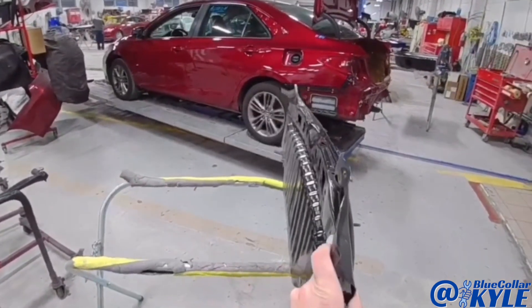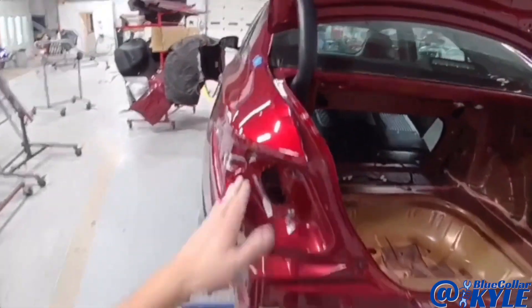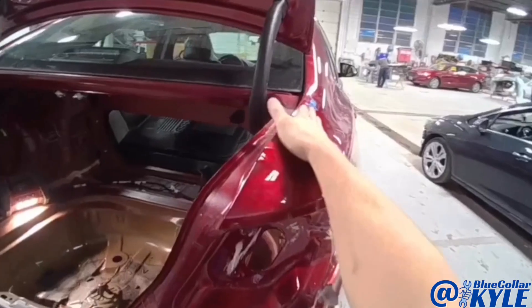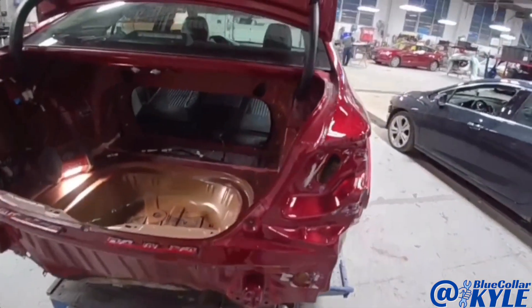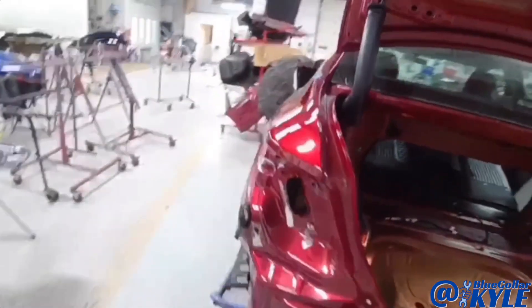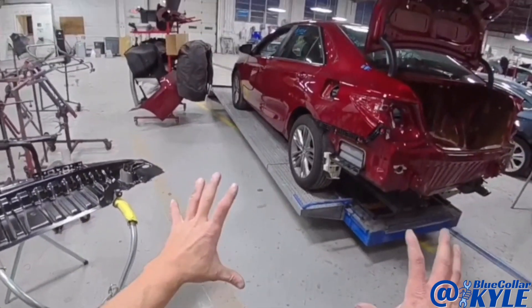Whenever everything shifted, it shifted enough to actually cause a buckle in each quarter panel — real minor, but it did buckle them from everything shifting. It put some tension on both of those quarter panels and caused them to buckle. So I'm going to go ahead and put this car in clamps.